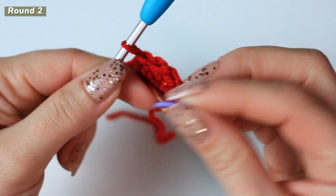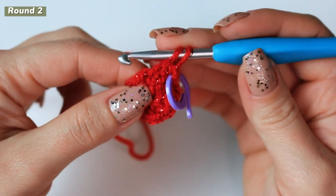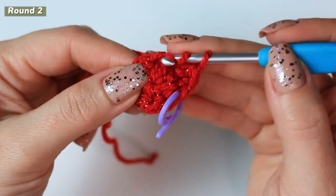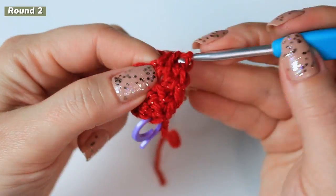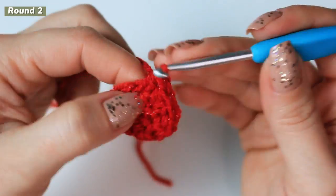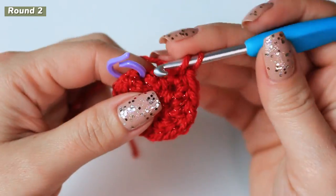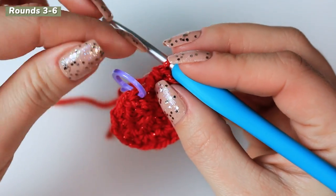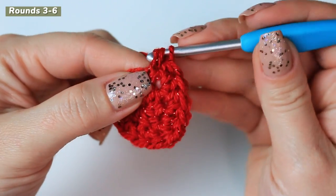Into this very first half double crochet, place a stitch marker, and then into the same stitch work another half double crochet. Now work around creating two half double crochets into every stitch. For the second round you should have 16 half double crochets. Once you have your 16 stitches, remove the stitch marker and into that stitch where the marker was, make the very first half double crochet of the new round.